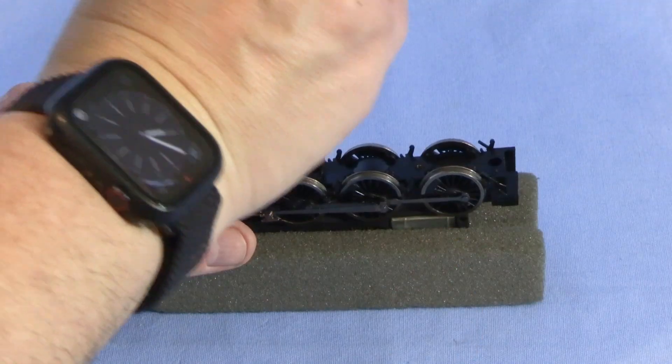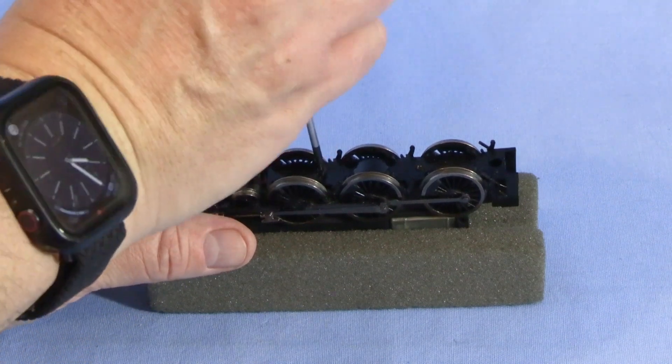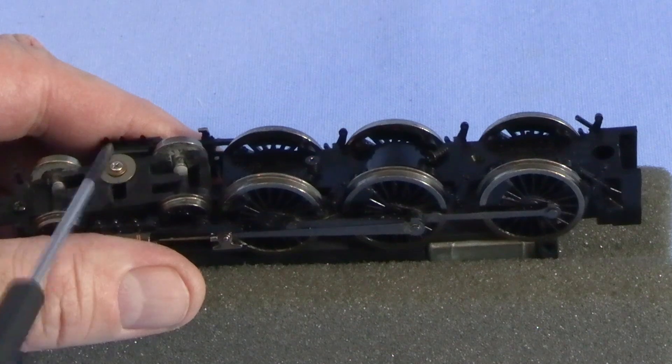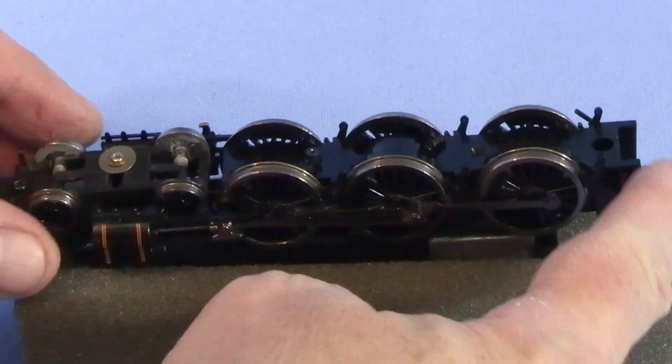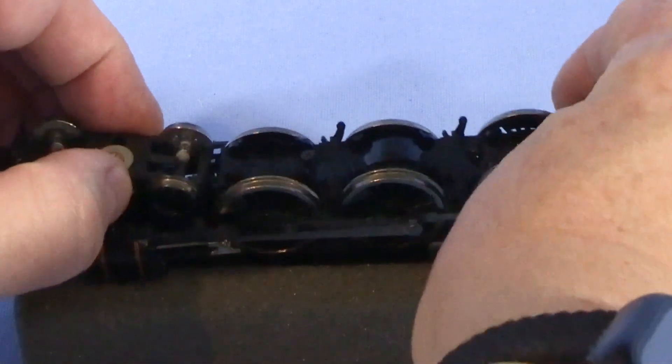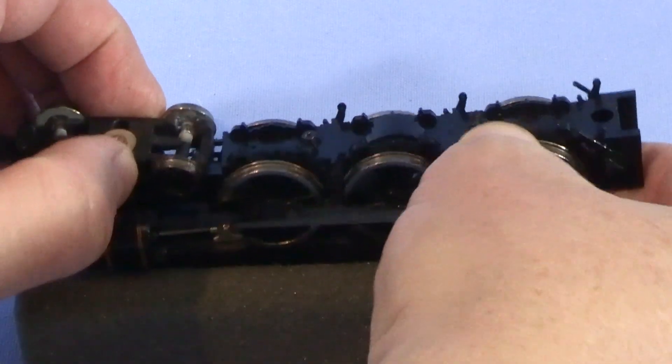First, I need to remove this bottom cover plate. There are two screws — you don't need to worry about this one here. This entire cover plate will now lift off.